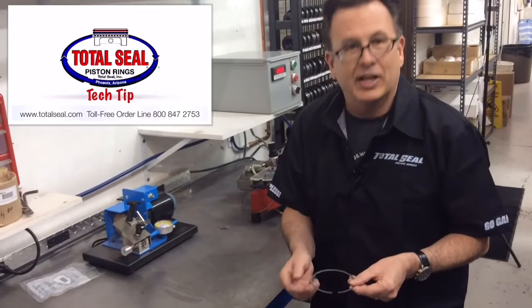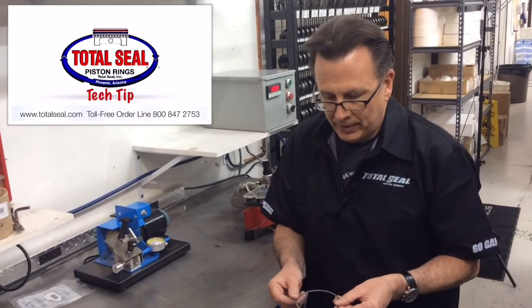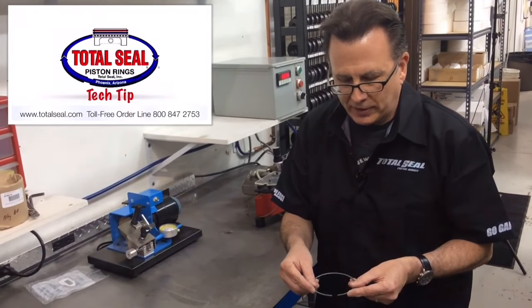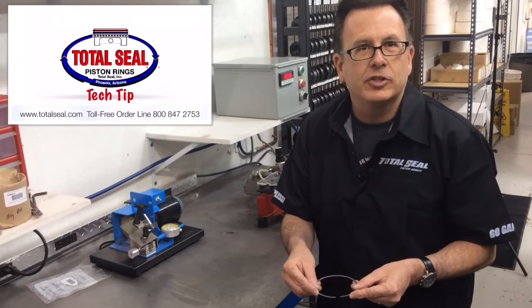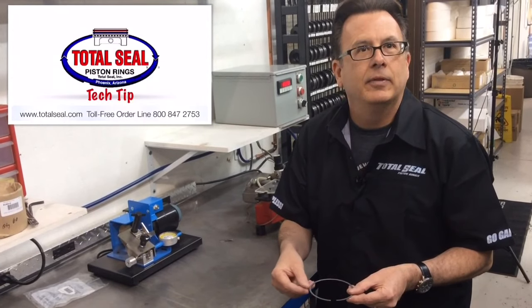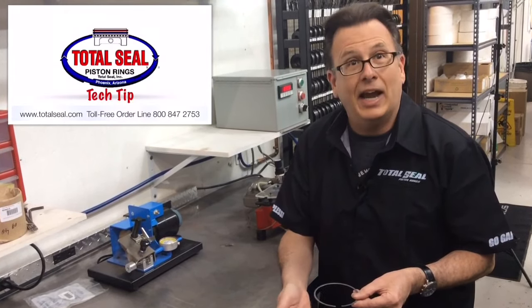For discussion's sake, we'll say the ring starts with a 500 thou gap. After it's been running and everything is operating normally, we'd expect it to close down maybe 80 to 100 thou — so it might start at 500 and come out at around 420 to 400 thou free gap.